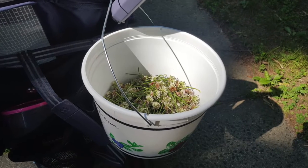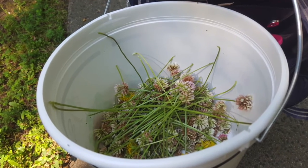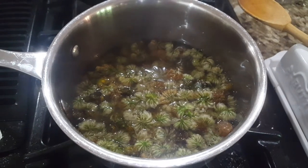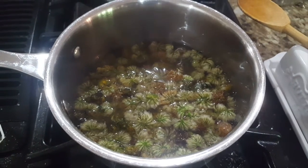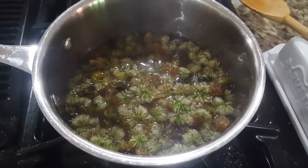We did mostly clover because that was what was available to forage, but we picked a few dandelion blooms for color. The first step is to make flower blossom tea, or since this isn't actually made from the leaves of the Camellia sinensis plant and so not actually tea, we learned that the term for what we had made is a flower blossom tisane or infusion.